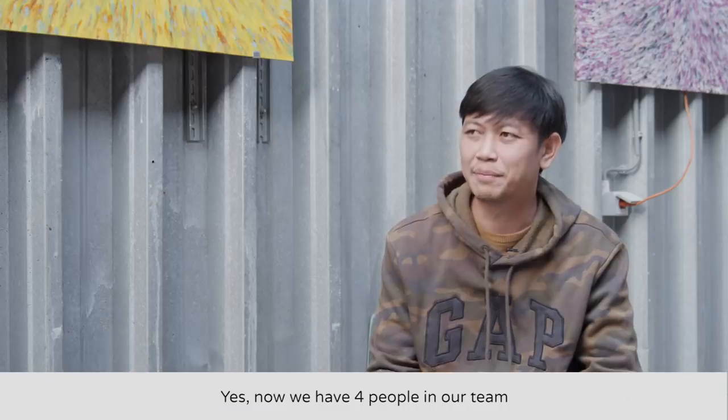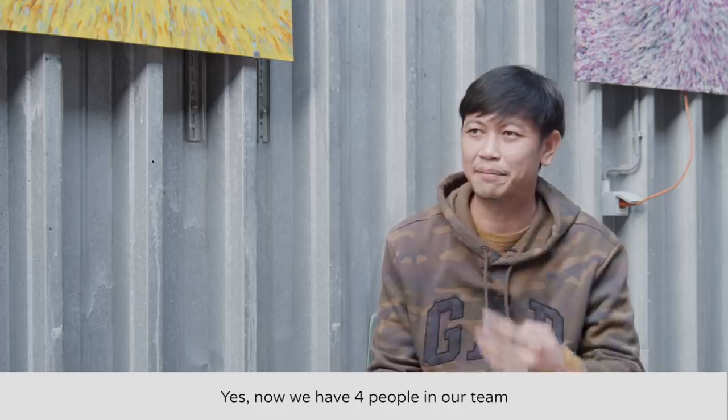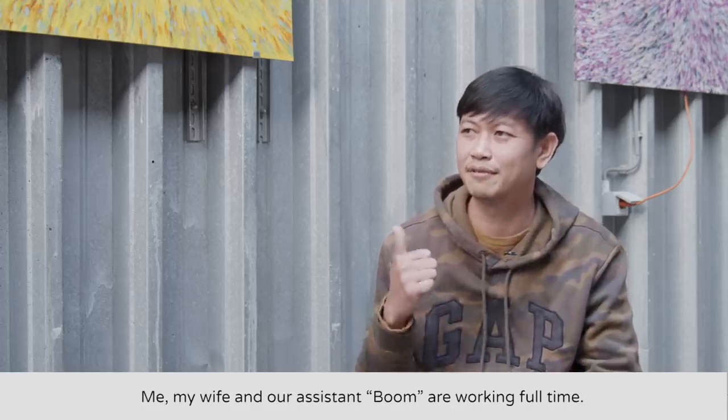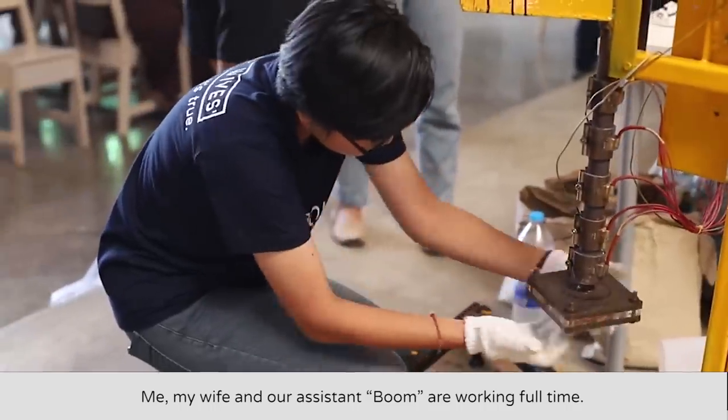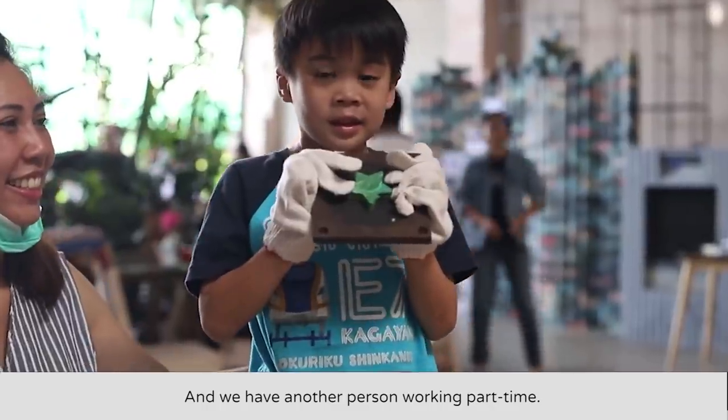I heard you also expanded your team. Yes, there are four people — my friends, fans, a lot of people who work together and have been there for a long time. The other day when we were cooking together, you were telling me how you made up to 4,000 tiles in a year. That's incredible — how do you even make it happen? How do you even sleep?